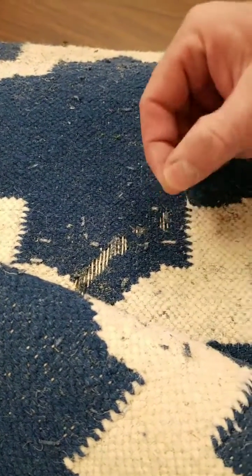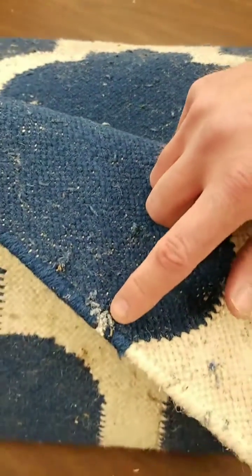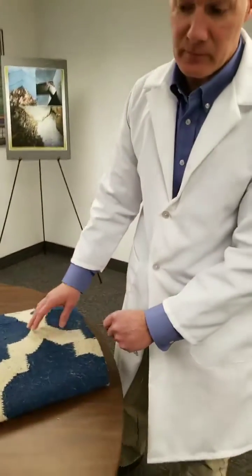They're carrying these cocoons with them, and then they'll pupate from those, and you'll have adult moths emerge. The adult moths will then lay around 50 eggs on this carpet or any food source, and that female tastes the food source first.